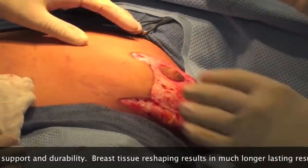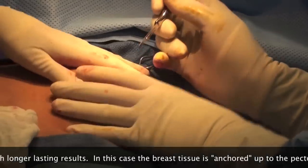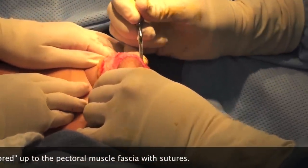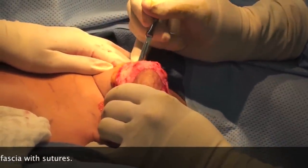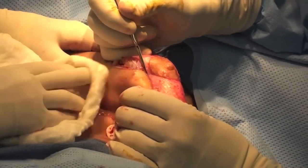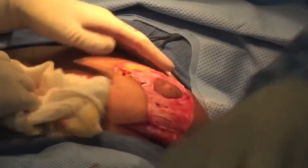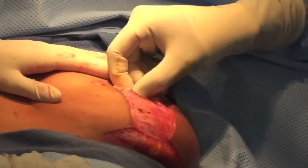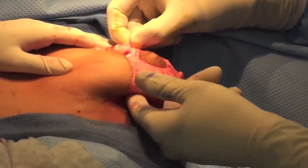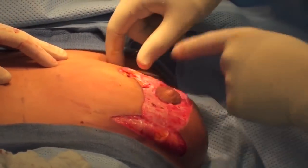So we're going to take this tissue and bring it way up into here to give us some durability. For her specifically — everybody's a little different — we're going to make a little incision along the top of this all the way along here and make a little tunnel up there to secure all this tissue up. Because the last thing you want is a beautiful result on the table that in a year just drops right back down, ending up with the same droop as before. We've got to keep blood supply to the nipple, coming through here and here, and we'll release down here so this can all move up.